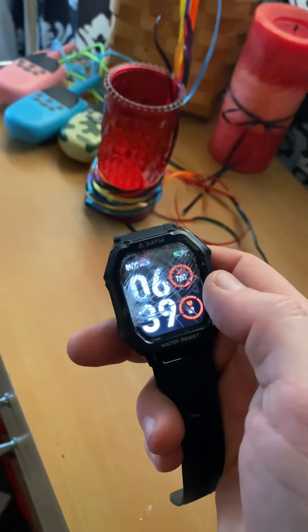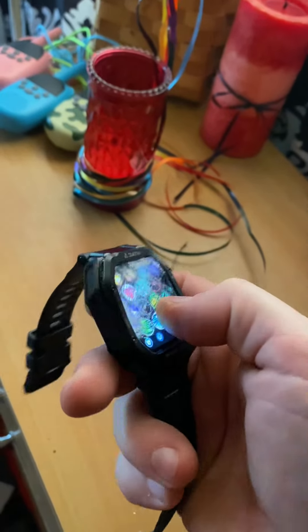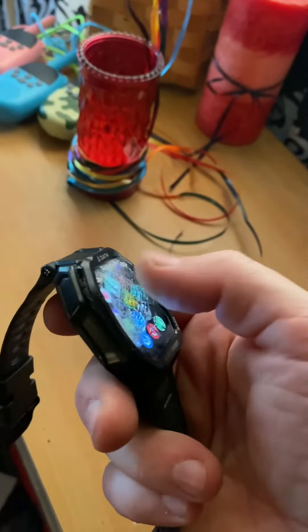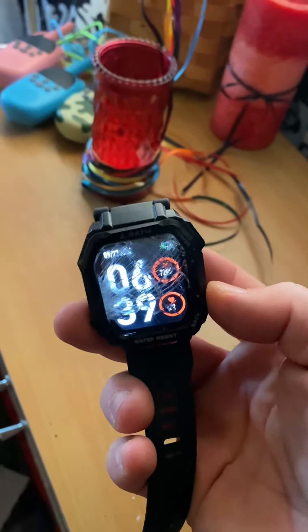Ironically, the watch still works. All the functions seem to be working in most capacities. However, the screen is open and glass is leaking from it. So sad day — I really, really, really liked this watch.